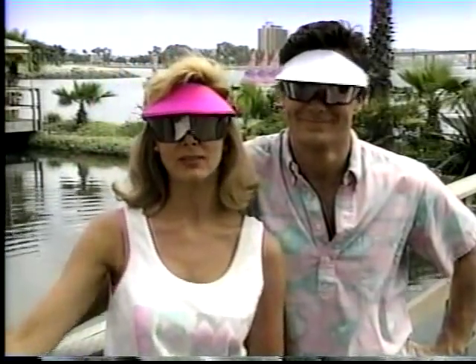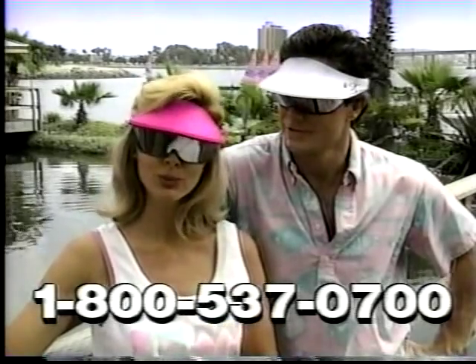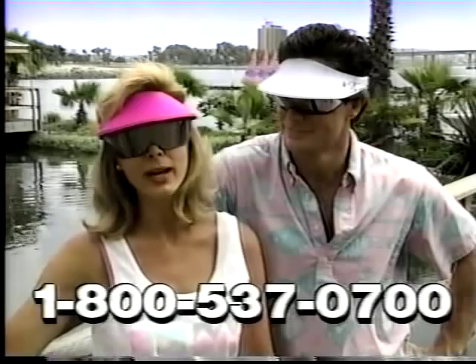A lot of sunglasses have inexpensive lenses that get a fast dip in a coating solution. And they may look okay in the store, but when you use them, your eyes may still get red and sore.